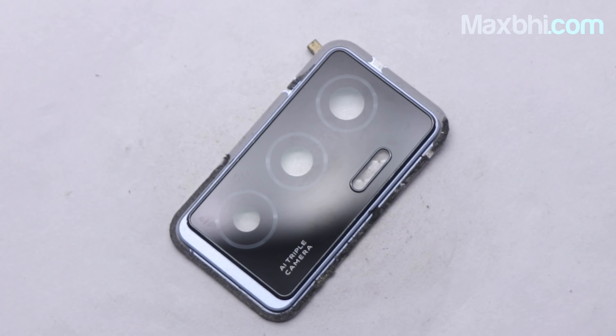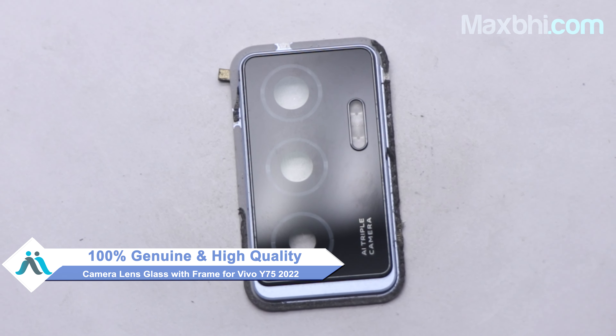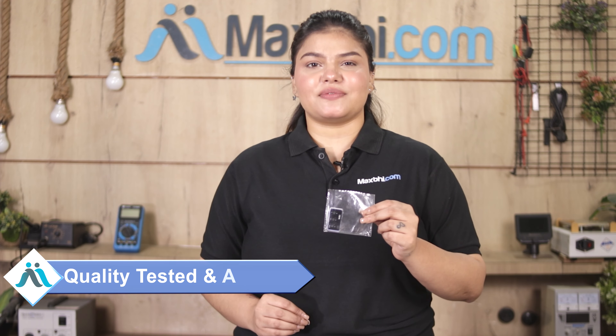This camera lens glass with frame is a 100% genuine quality product which works similar to your original product, with a perfect fit for the Vivo Y75 2022. This camera lens glass with frame is first inspected by our quality team to ensure quality is assured.